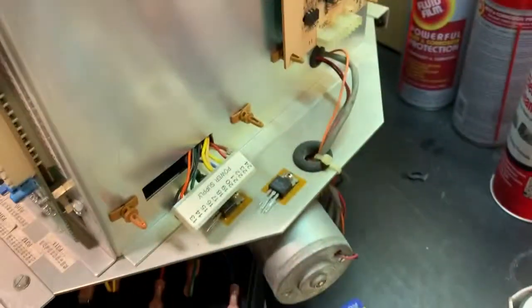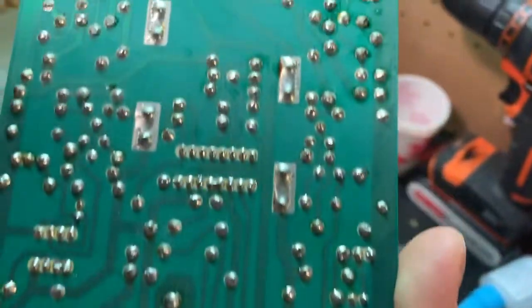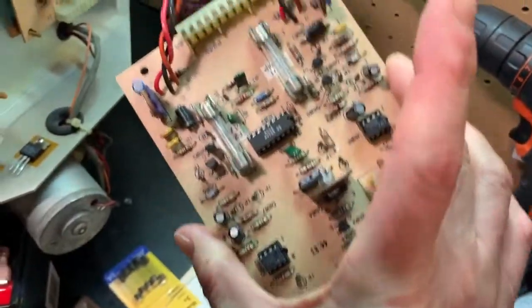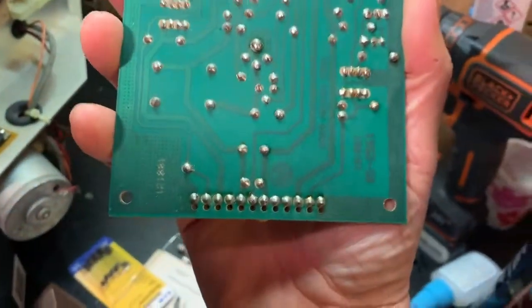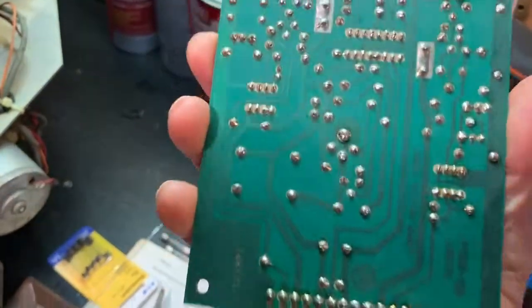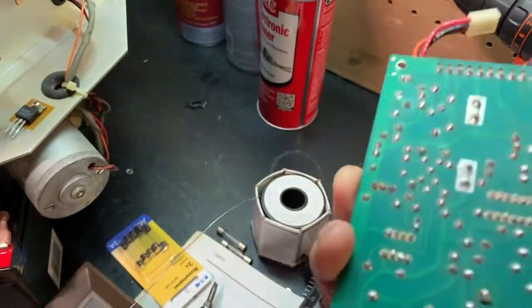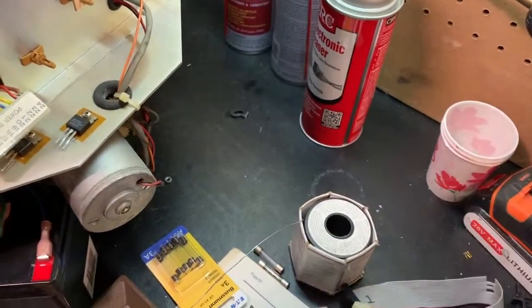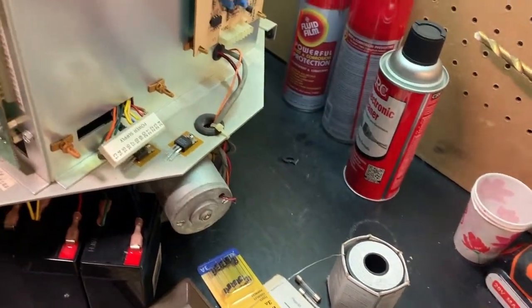I'm going to re-solder this one and this one, put it back together. I already kind of cleaned this up - this used to have a lot of heavy flux on it, but it's all clean now. I touched up a bunch of solder joints on here. I'm just cleaning up, touching up joints, cleaning the connectors to see if I can get that intermittent connection stuff to go away and get more of this robot online.